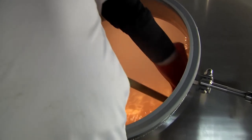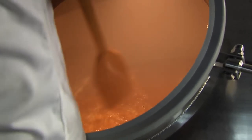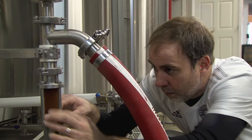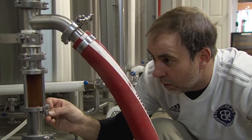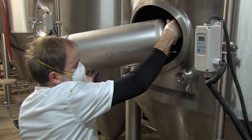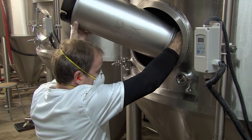When the boil is complete, the wort is whirlpooled and transferred to the fermenter. It travels through a heat exchanger that cools down the wort to the proper temperature for the yeast. The yeast we collected earlier is now pitched into the fermentation tank.